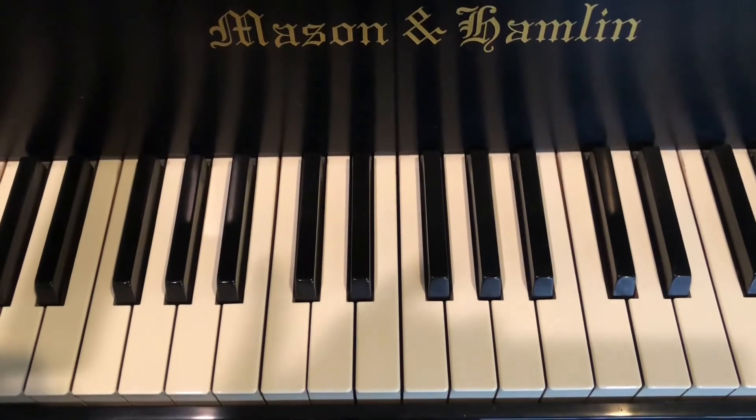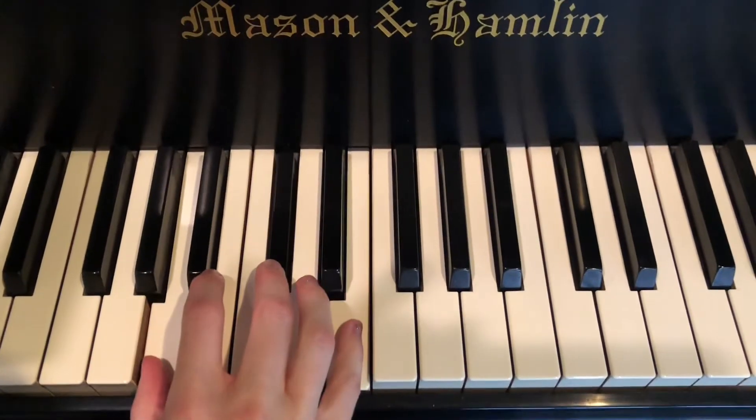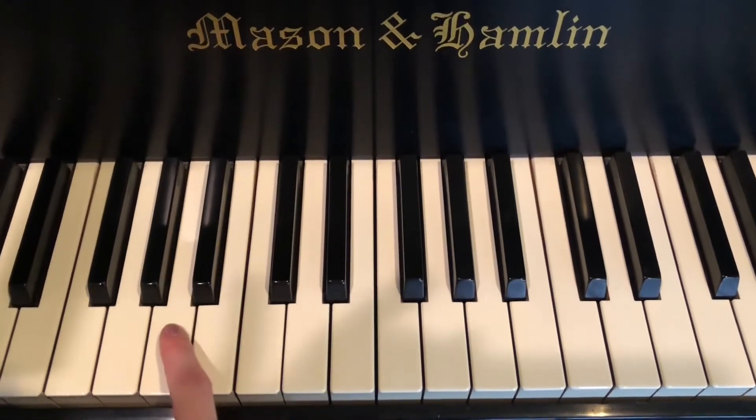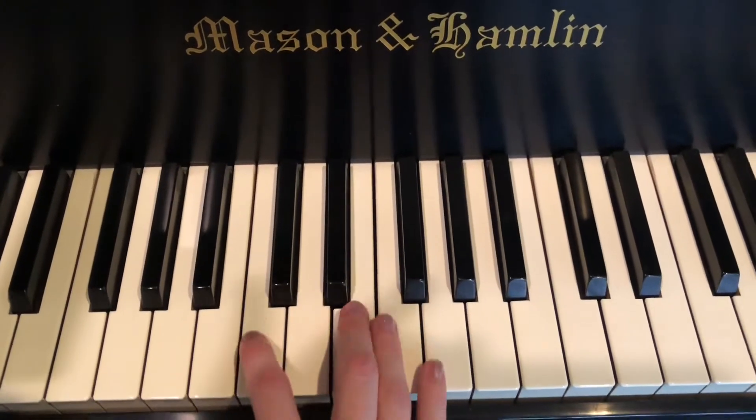Hey guys, so this is how I play Blowback by the Killers. They do it in the key of A, but I'm going to do it up three half steps because it works a little bit better for my voice.